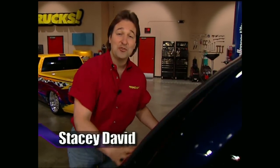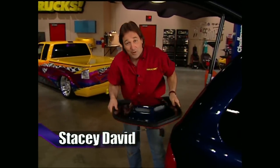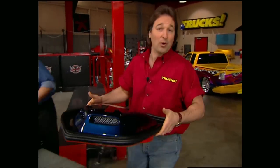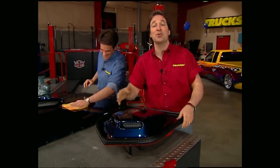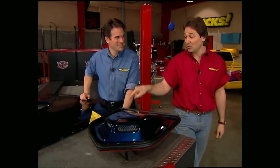Since trucks and SUVs have gotten so popular over the last few years, the aftermarket has really stepped up and made some cool stuff for them, like wings, spoilers, hoods, grills — heck, pretty much anything you can imagine. So today, we're going to change the look of our Durango with some really cool stuff.